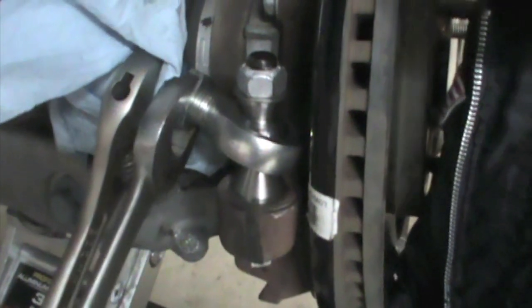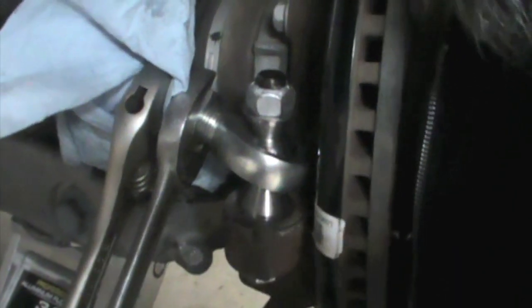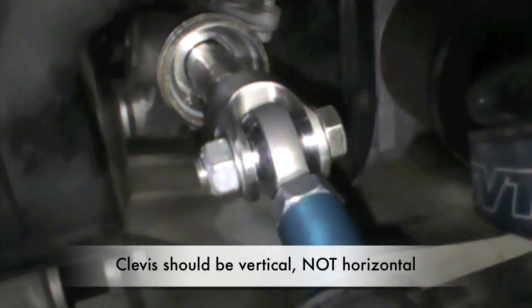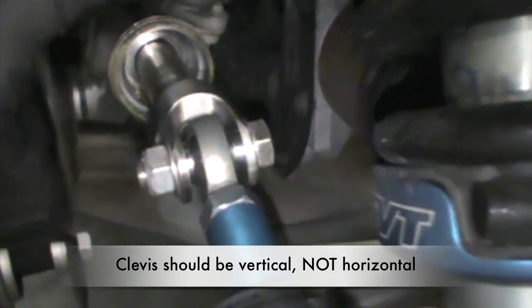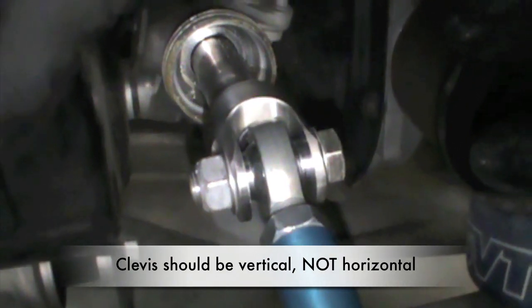Next we want to tighten the rod ends — inch and an eighth on the inboard, inch and a quarter on the outboard. Remember that the outboard is a left-hand thread. Don't be shy when working these down. Something very important here is the orientation of the rod end on the inboard joint — make sure the rod end itself is vertical on the inboard.